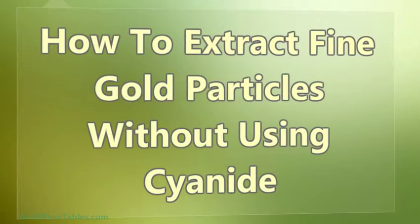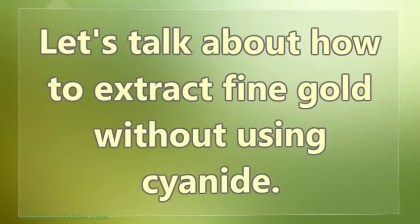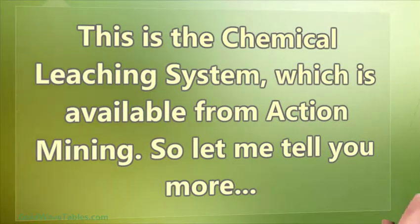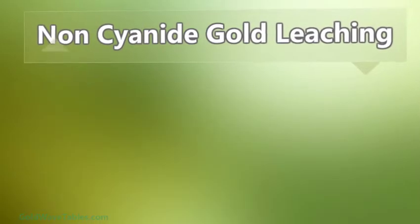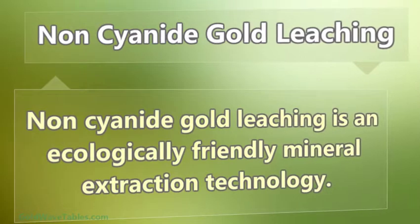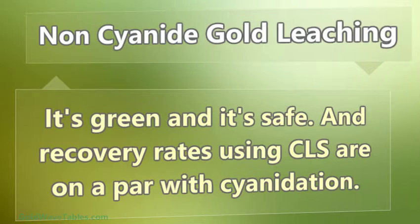Let's talk about how to extract fine gold without using cyanide. This is the chemical leaching system, available from Action Mining. Non-cyanide gold leaching is also known as the chemical leaching system, or CLS for short. Non-cyanide gold leaching is an ecologically friendly mineral extraction technology — it's green and it's safe. Recovery rates using CLS are on a par with cyanidation.